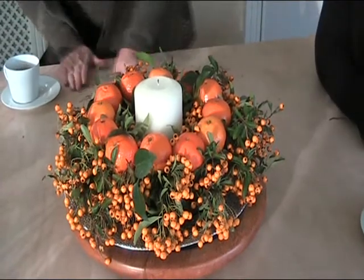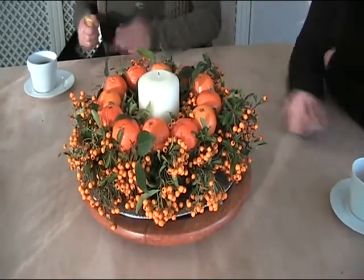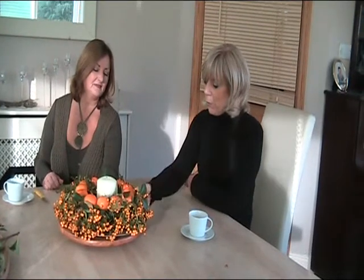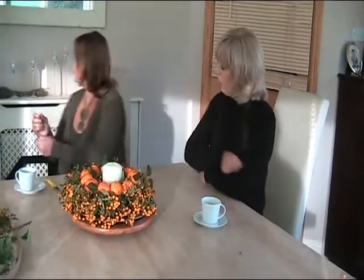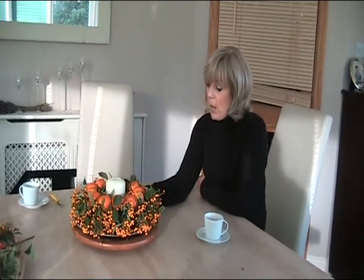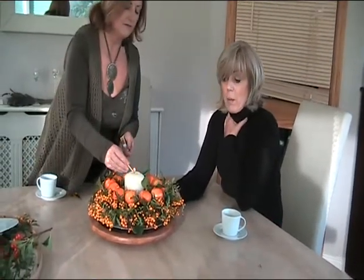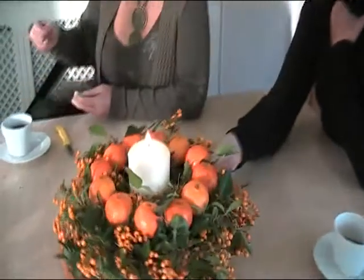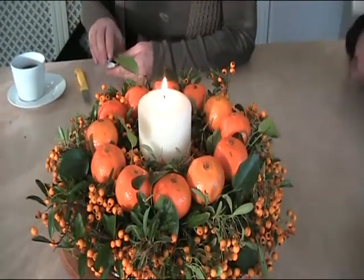You could also use this for Halloween — it doesn't have to be just Christmas. And you see the green leaves? They're a few ivy leaves just put in around. That is absolutely sensational. With the candle lighting, it would be really, really nice. You could bring that to a friend if you were going to dinner, and instead of buying a bottle of wine and a box of sweets, people really appreciate when you go to the trouble — the creativity of that is absolutely fantastic.